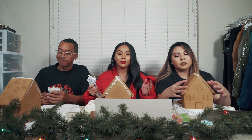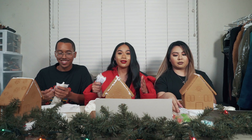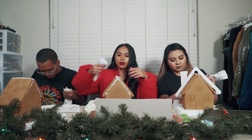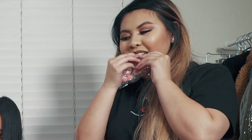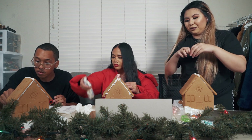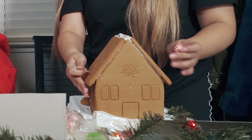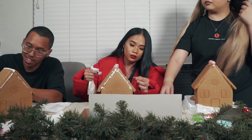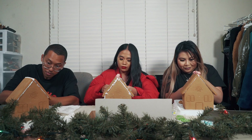Alright guys, we just finished building our houses, so now we're gonna go ahead and design them with our own creativity. Ready, set, go! Meanwhile I'm looking at Pinterest. Why are these individually packaged? Oh my god, my roof is falling!